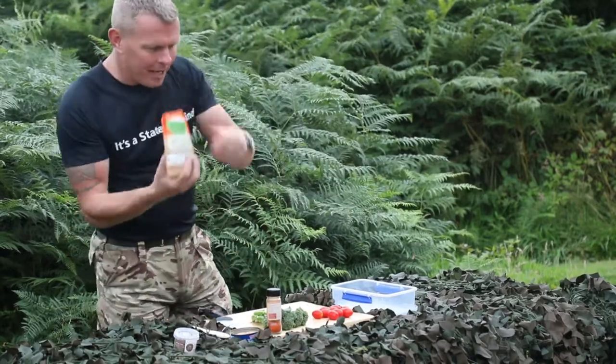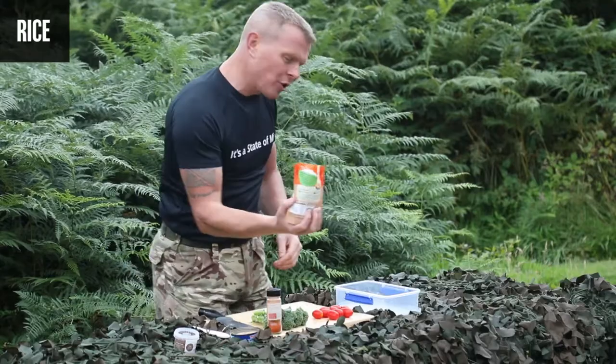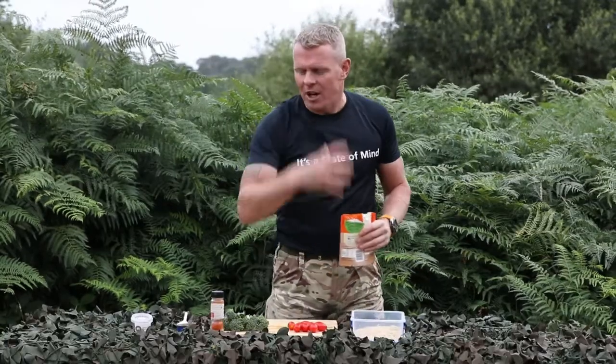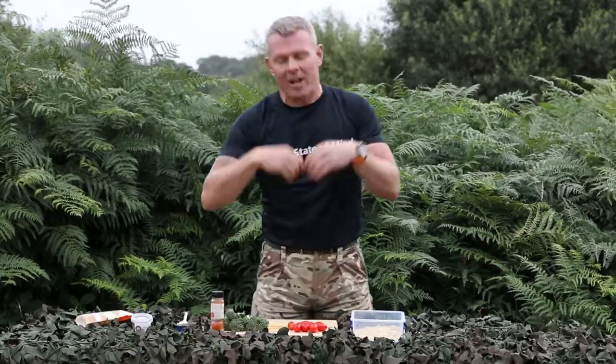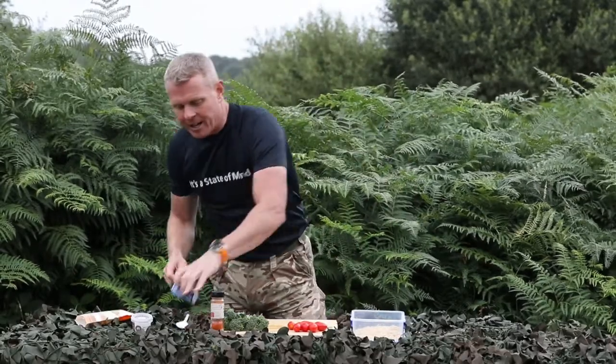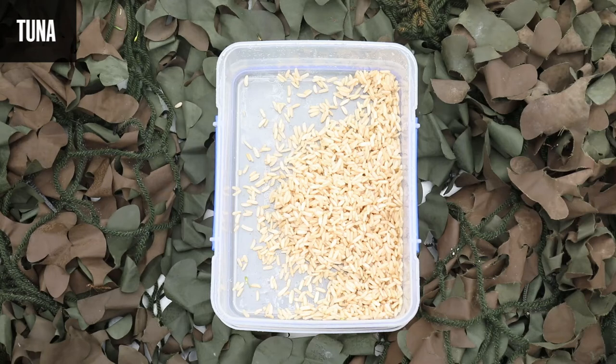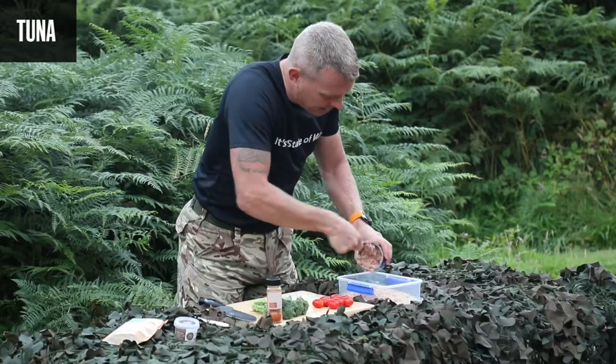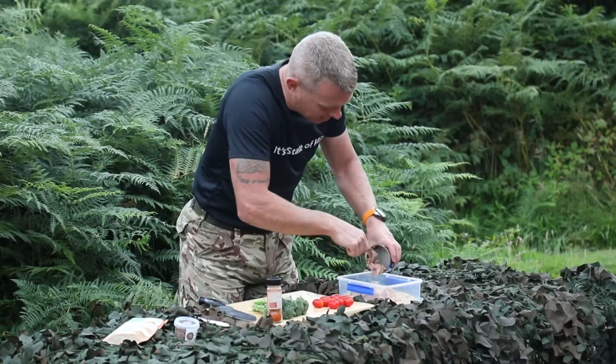Okay guys, bag of rice already pre-cooked, straight from the microwave into your container. Give it a little shake — the rice is our complex carbohydrate, our energy. Then from there we get our tin of tuna, very simple, in goes the tuna — our high protein content there, growth and repair of the body, and it goes like so.